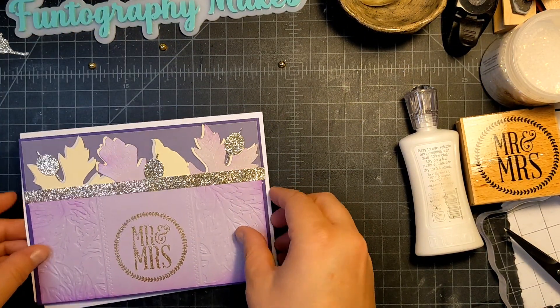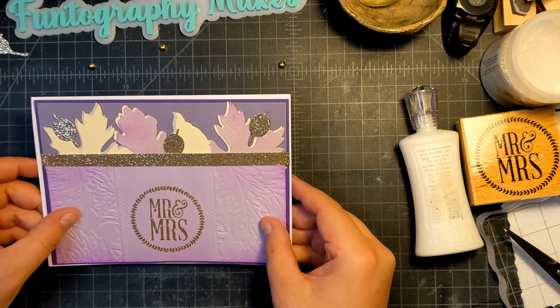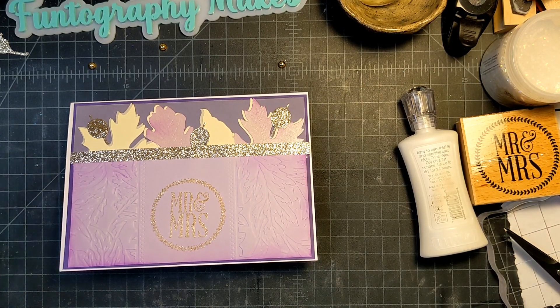That is my fall wedding card make-with-me today. I hope you enjoyed it and it inspired you a little bit. If you have any questions, let me know. Have a great day — thanks for watching, bye bye!